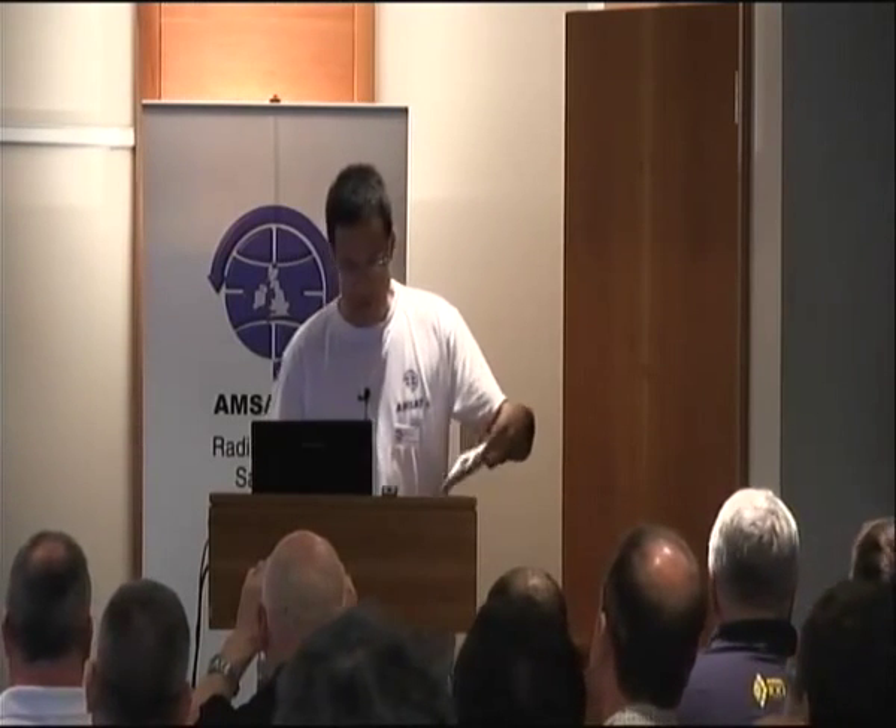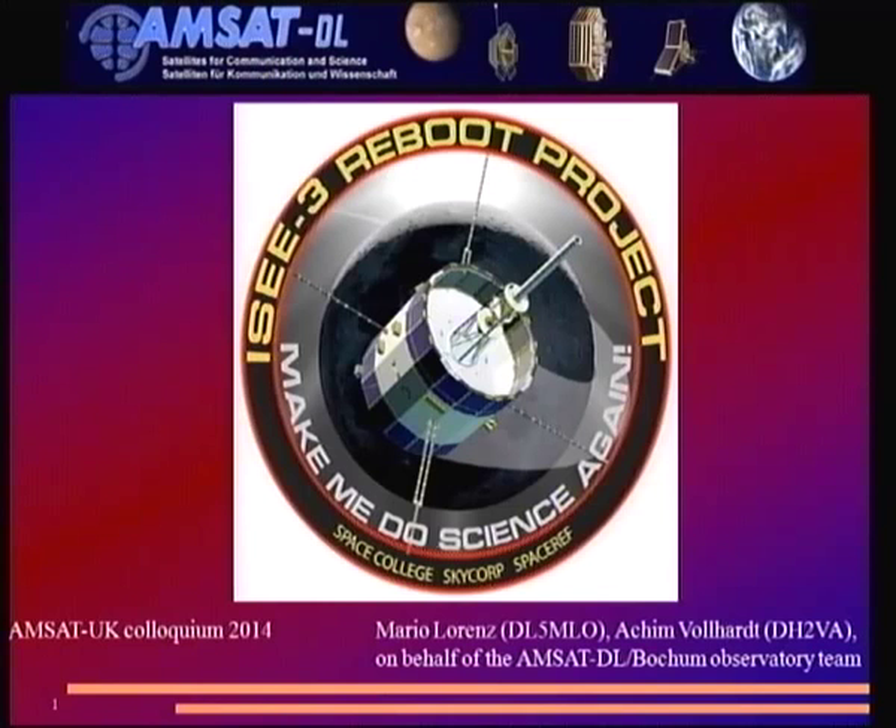Thank you Graham, and thank you for those very kind words. You've seen Mario's disclaimer at the beginning — I'm kind of reversing it now, saying: okay, we may not be officially a team member, but I think we played a very critical role in the whole project. So for the next 30 minutes, think of an AMSAT DL logo here — we'll be fine.